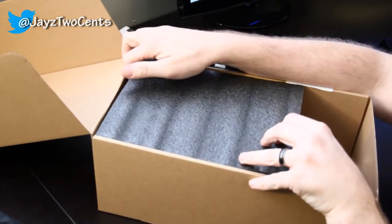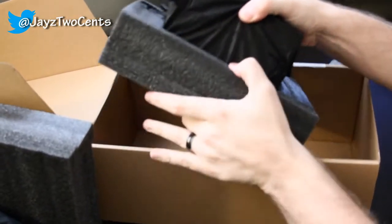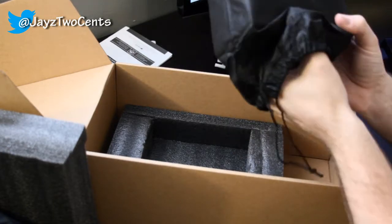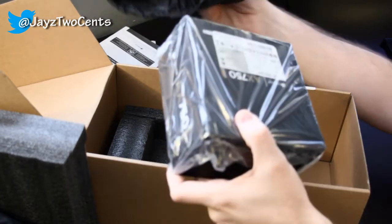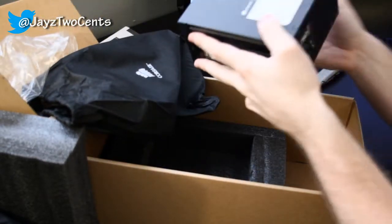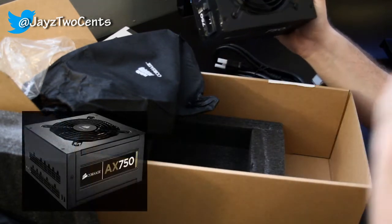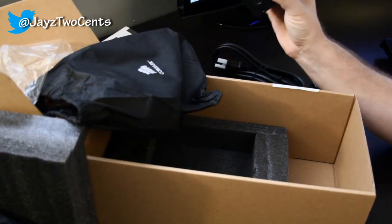Nice styrofoam packing here for the power supply. It comes in a bag — nothing else in the box. It's not too big but it's nice and heavy. The whole back is a grill so you've got nice cooling features there. There's a 120mm fan on the top, a nice Corsair logo, and there are all your modular connections. As you can see, there are no wires coming out of here whatsoever.